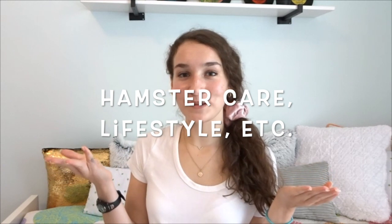Hey guys, welcome back to my YouTube channel, or welcome if you are new! My name is Nikki, and I post a variety of different types of videos here on my channel. Today I'm going to be doing another hamster video.